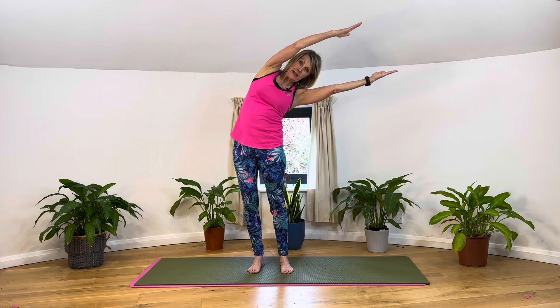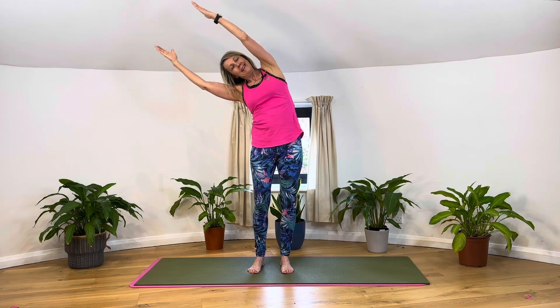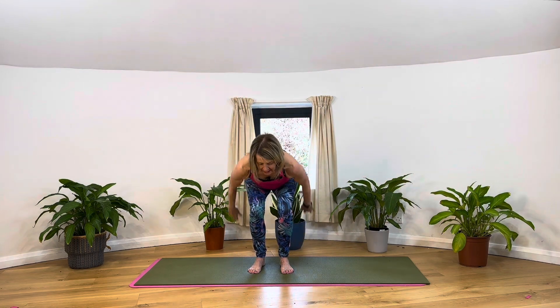Exhale, bend the knees, touch the floor, and then we're coming up — arms like the number 11, parallel — exhale. Side, inhale up. Try and keep the arms parallel, and then exhale, bend. Inhale, shoulder high.